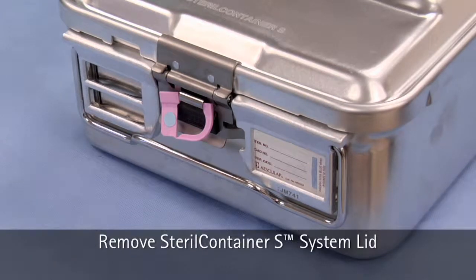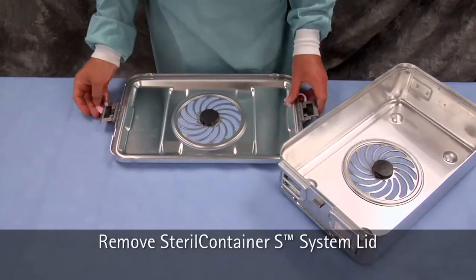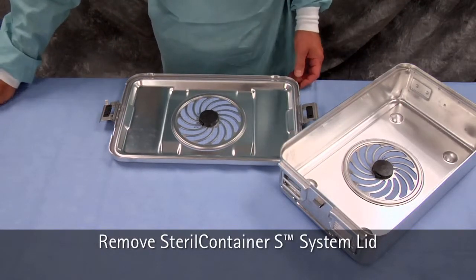Next, open the latches, which will break the tamper-proof locks. Remove the lid in one single step, making sure the container bottom is not contaminated.